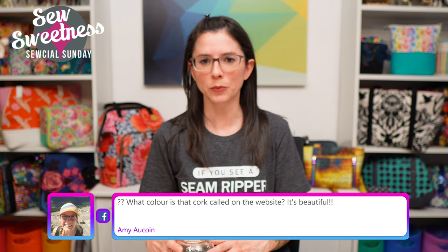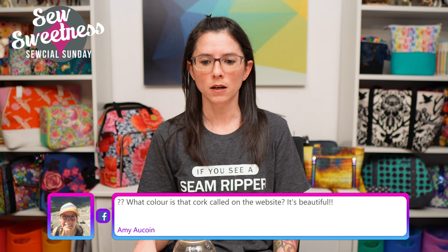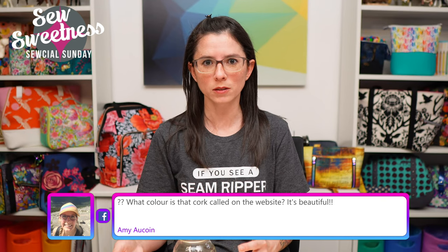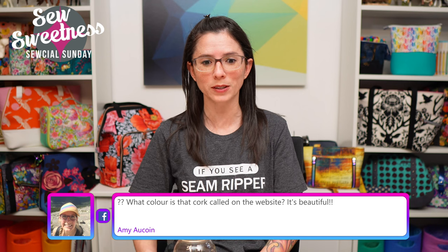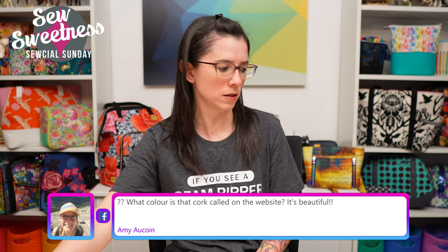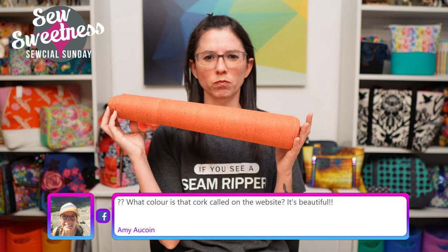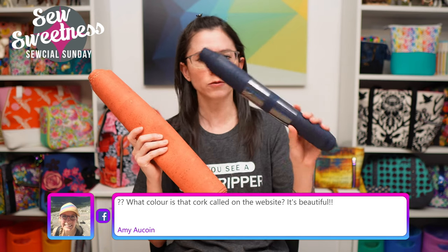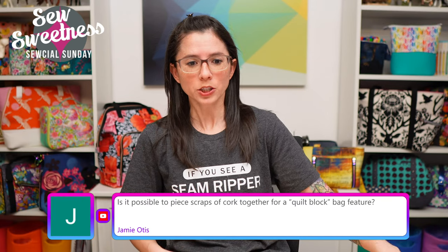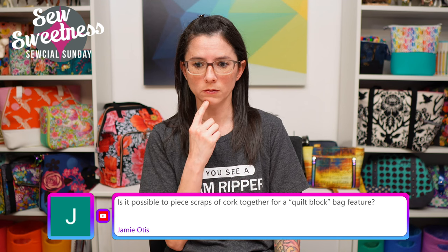I wish I had more wall space - this room has a bunch of windows so there's only a limited amount of space. I would love to have a pegboard, and I'd also love a design wall - a piece of flannel where I could attach quilt blocks while assembling a quilt. Unfortunately no room in this particular space for that. Amy asks about the cork colors I was showing - the coral one is a slightly pinky orange color, and the other piece used for the demonstration is navy.